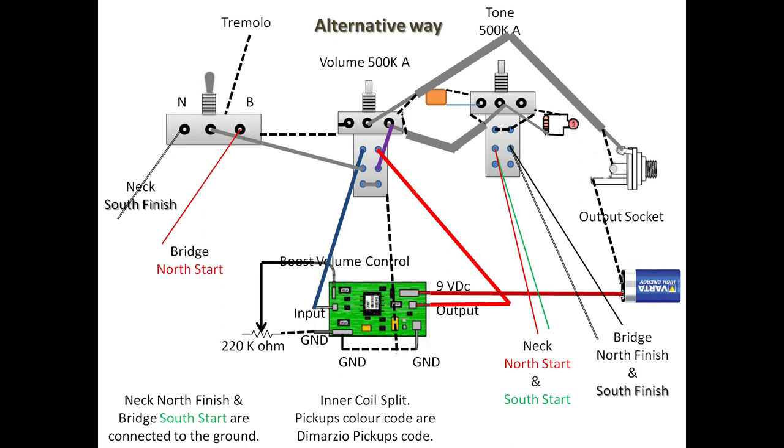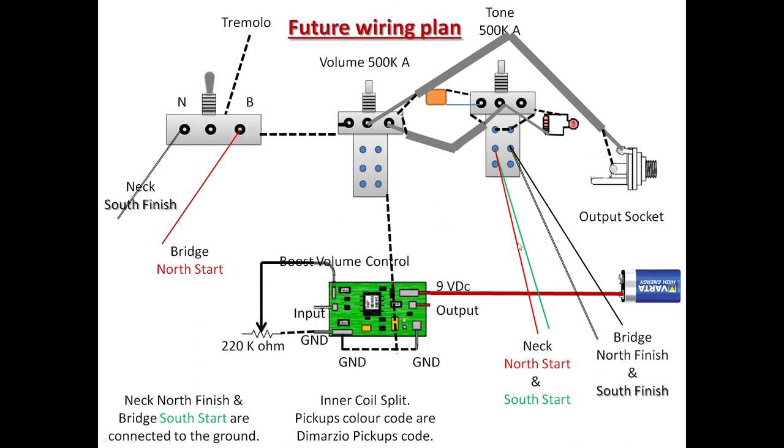If you push it up, the gray cable connects to the blue going to the input of the circuit, and comes out through the red — connected to the violet — as the output. So the boost is activated. When the boost is not activated, signal goes directly from input to output. However, the battery will still be used once the output socket cable is plugged in. I think in my view this will be my future wiring system.